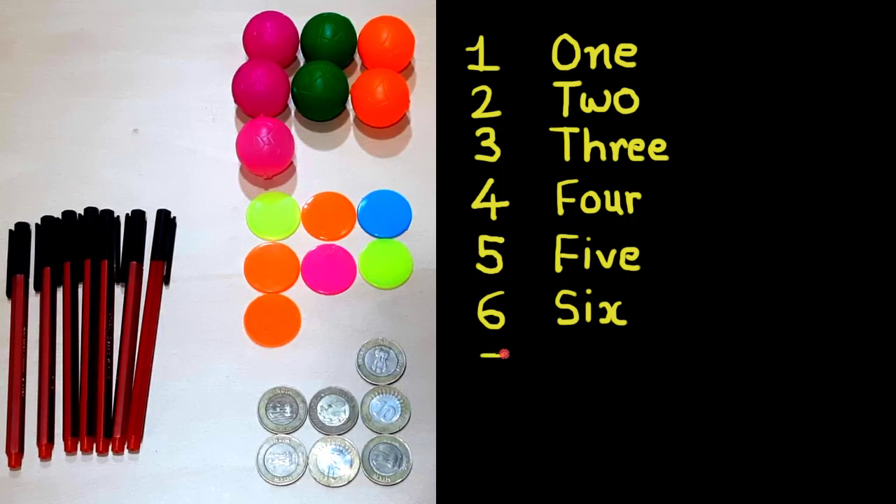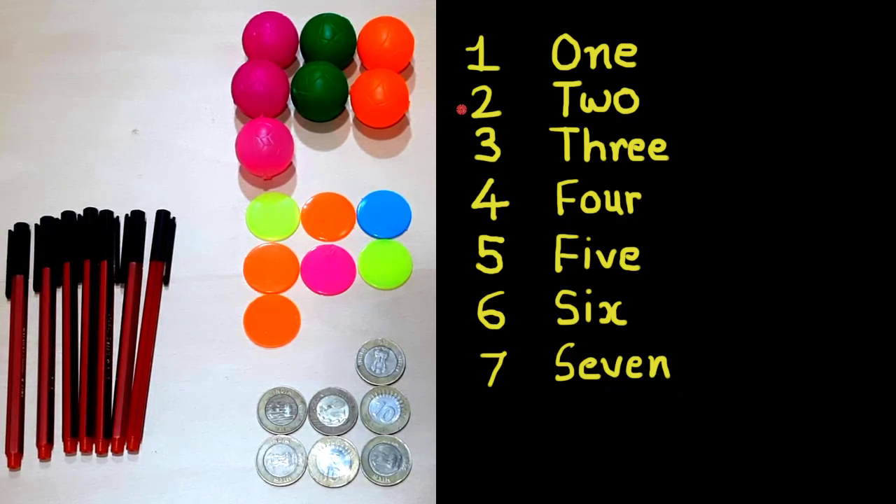This is number seven. In words we can write S-E-V-E-N, seven. So one, two, three, four, five, six, seven.